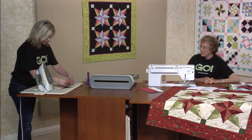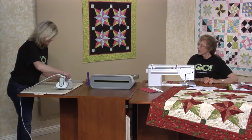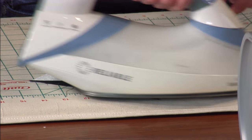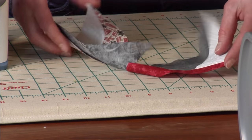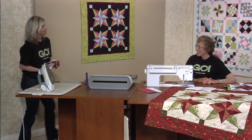Lynn told me that she actually presses her seams open. I said, oh, that's really different. So we're each learning new things. I like the back of my quilts to look as nice as the front.